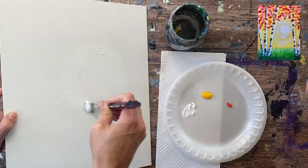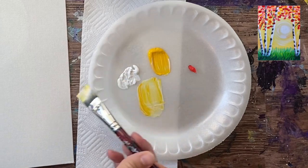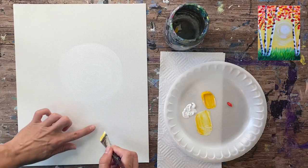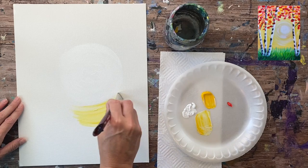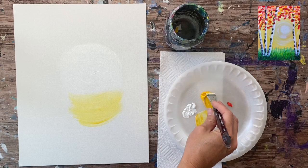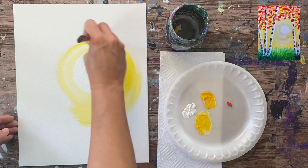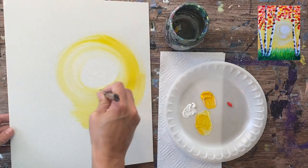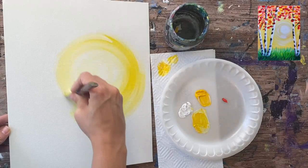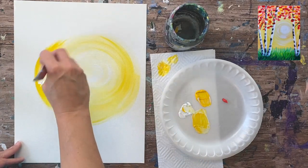Without rinsing the brush, grab a little bit of yellow and extend it on the palette so the white on the brush mixes with the yellow a little but not all the way. Paint in circular strokes going around that circle, starting on the outside and gently blending towards the middle — but don't paint the yellow all the way into the middle. That center circle, about two to three inches, is our sun and should be the brightest part. You can grab some more white on your brush if you need to make the middle lighter.